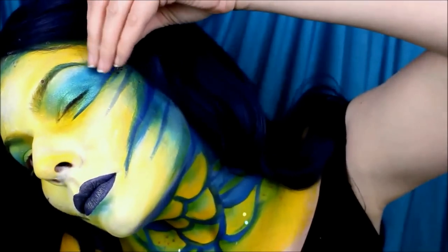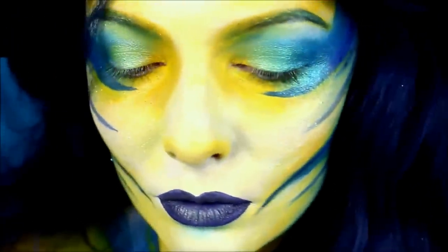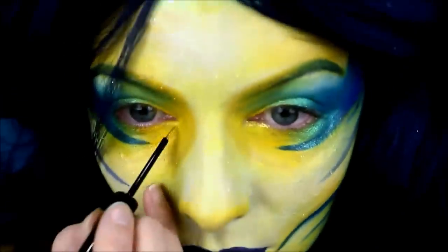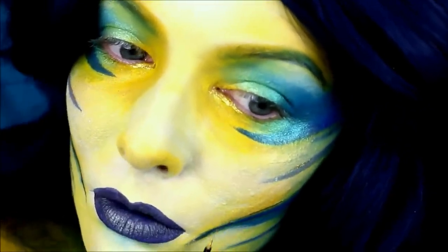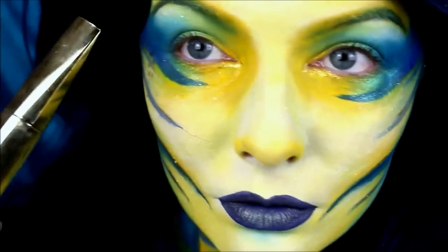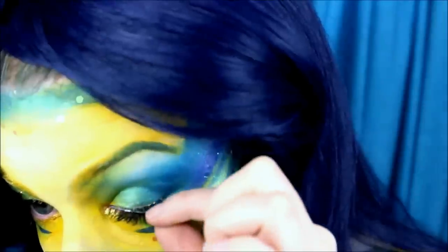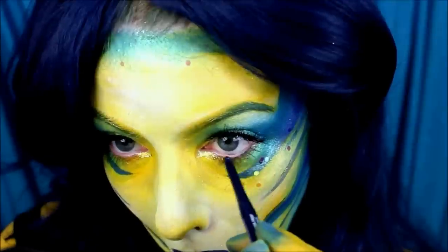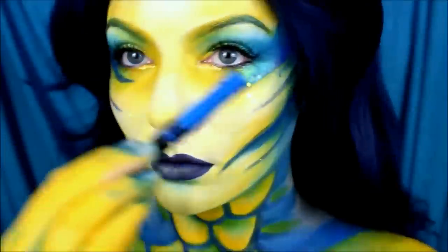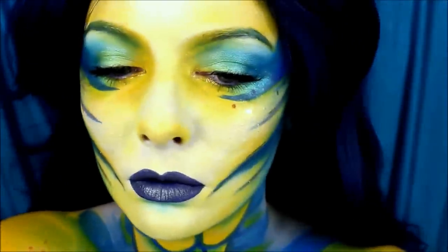Then I go in with the NYX Aqua Luxe Liner in 24 Karat to line my inner tear duct as well as a few of the edges of the lines I've done on my face. Then I apply mascara to the tops and bottoms of my lashes and put on some false eyelashes — these are the Ardell Demiwispies. Then I line my waterline with a navy blue NYX eyeliner, and as a last touch I use a blue liquid eyeliner to outline some of the scales and a few of the lines on my face.